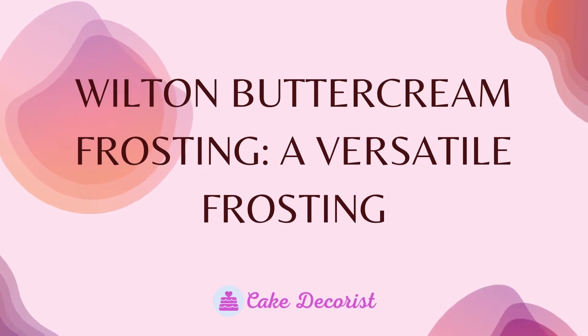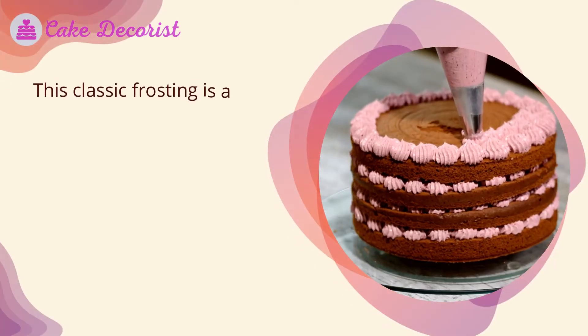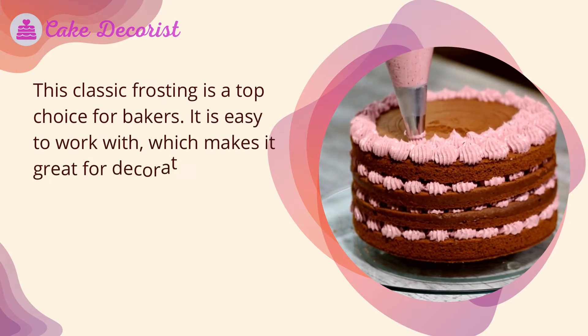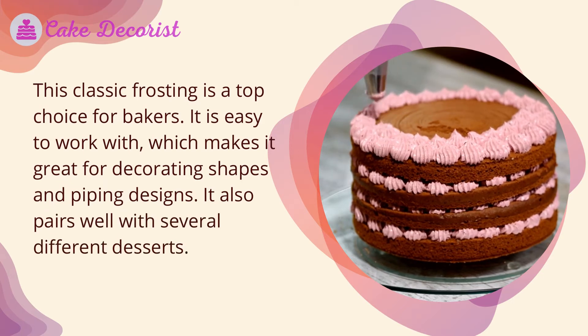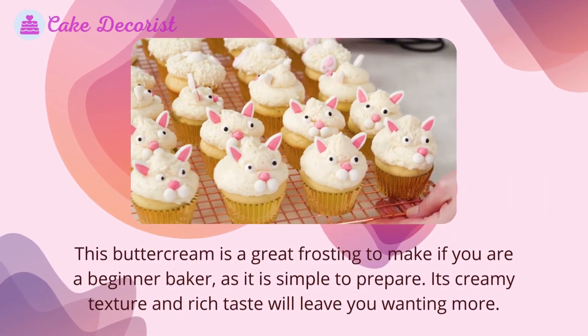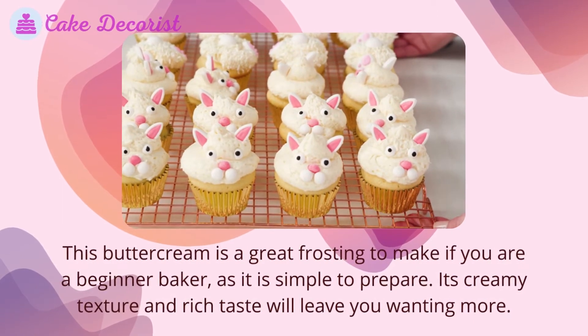Wilton buttercream frosting is a versatile, classic frosting and a top choice for bakers. It is easy to work with, making it great for decorating shapes and piping designs, and it pairs well with several different desserts. This buttercream is a great frosting to make if you are a beginner baker, as it is simple to prepare. Its creamy texture and rich taste will leave you wanting more.